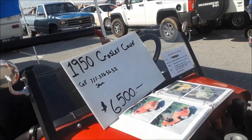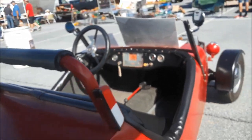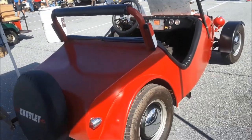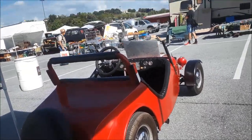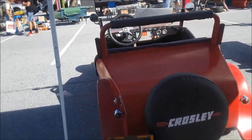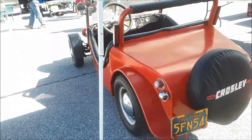Asking $6,500. This is a homemade body. There were a few custom body Crosleys available, but this one's a home built. Let's see if I brighten that up so you get the idea.